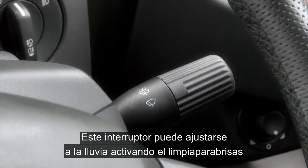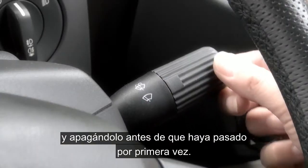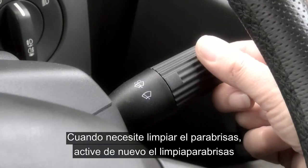The intermittent wipe can be set to the rainfall by switching to intermittent and before it completes one wipe, turn it off. When the screen requires wiping, select intermittent again where this time interval will remain.